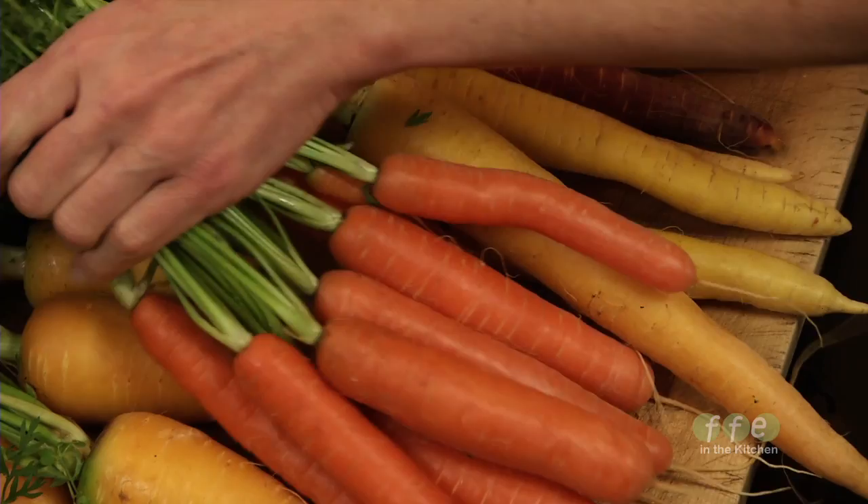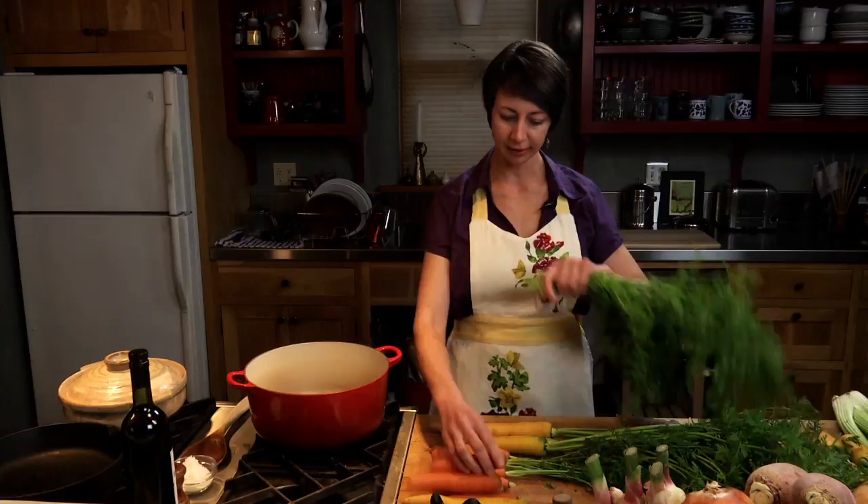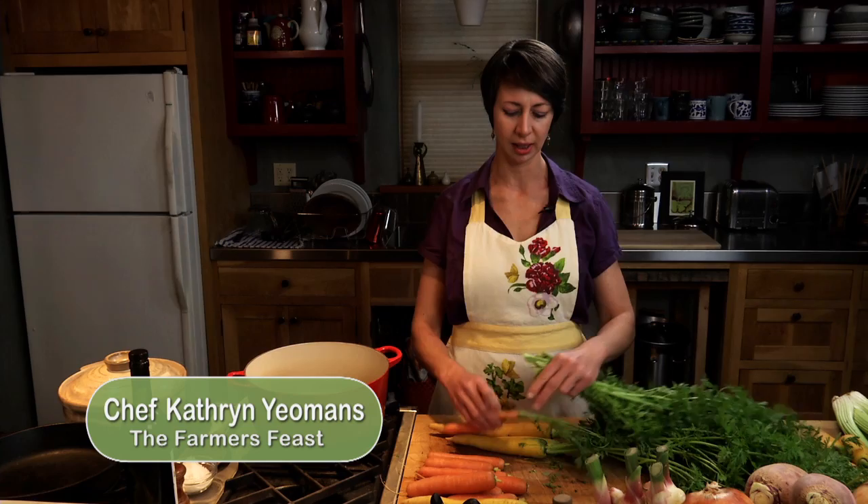We've got these beautiful orange carrots and yellow carrots. We're just going to take off the tops. You can give these to your backyard chickens or rabbits. A lot of people ask me if you can cook with them, and I know some people do, but I find that the taste is really strong, green, kind of wild carrot flavor, so I don't tend to use them.